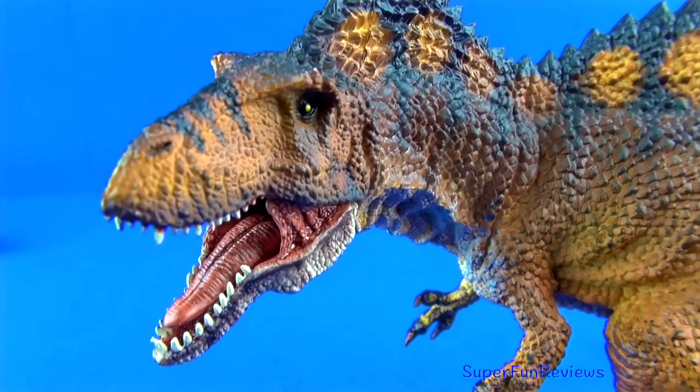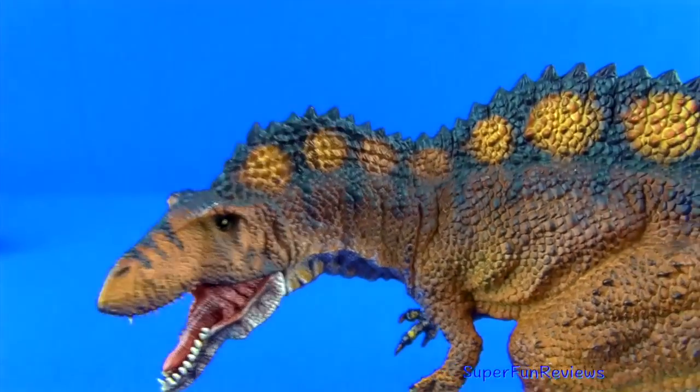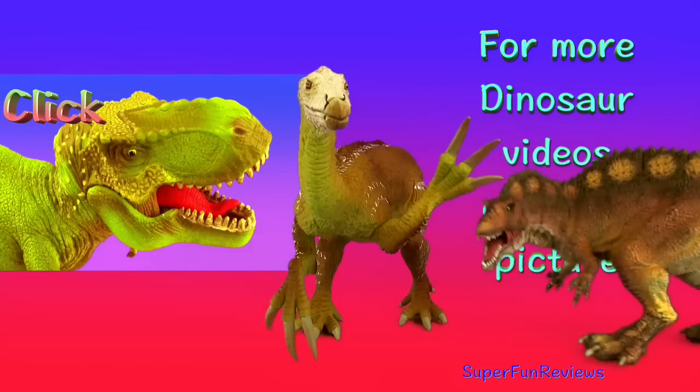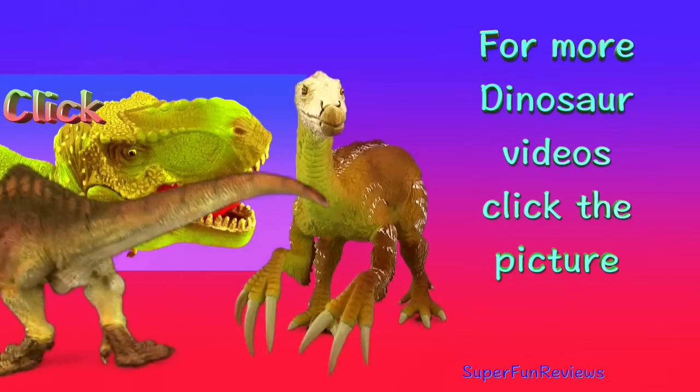Thank you for watching my video. Stay on for lots more dinosaur videos right here on Super Fun Reviews — see you again soon! For more dinosaur videos, click the picture.